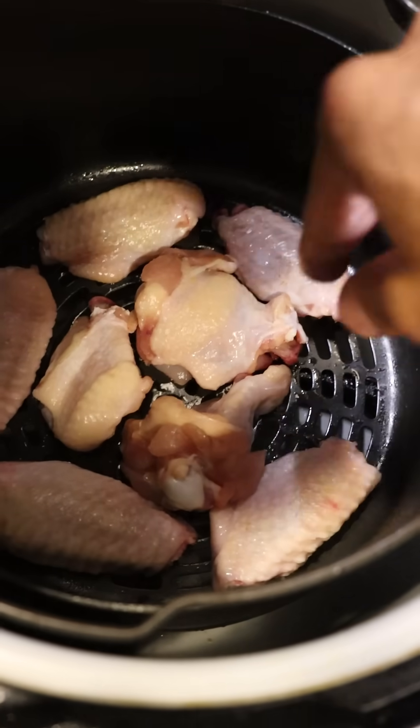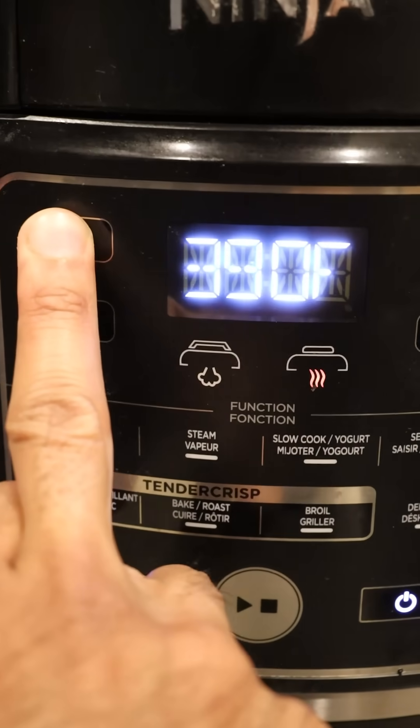Pat down my chicken wings, season with salt, air fry at 375 and then bump it up to 390 to get it crispy. Mix this with your sauce and that's it.